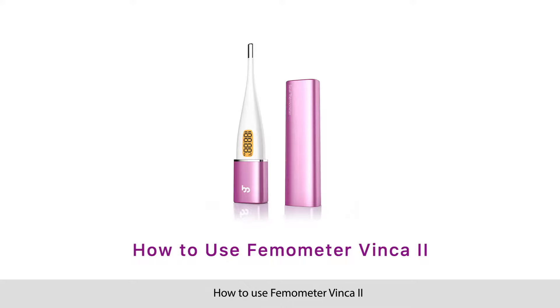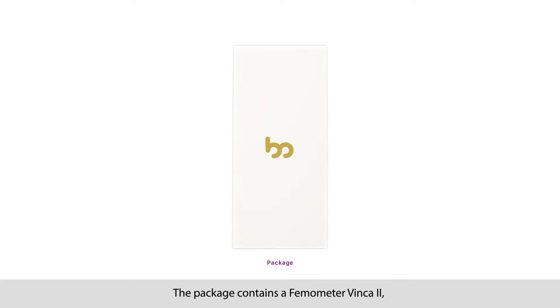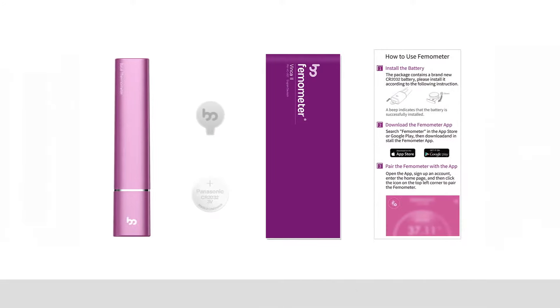How to use Femometer Vinca 2. The package contains a Femometer Vinca 2, a battery tool, a button cell, a detailed user manual, and a quick guide.